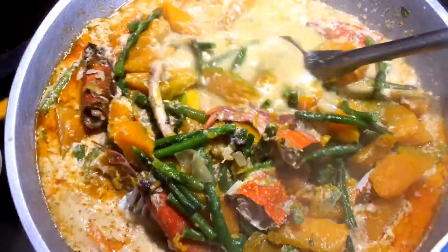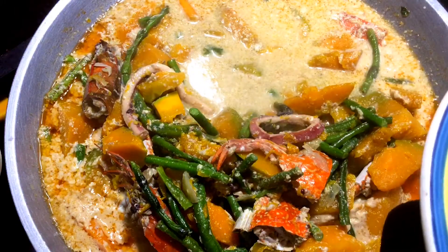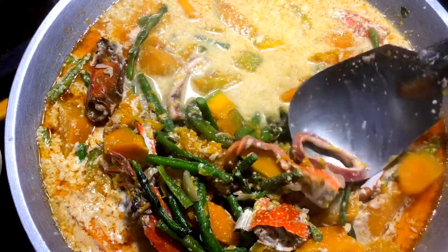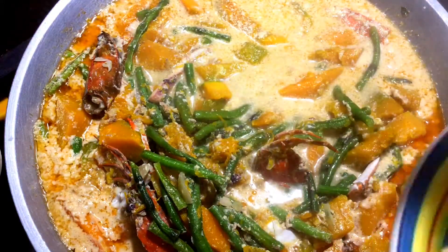By the way guys, kung meron kayong malunggay, maganda rin lagyan ng malunggay ito. Ilalagay din yung malunggay sa bandang huli. Diyan yung lalagay yung malunggay na dahon.